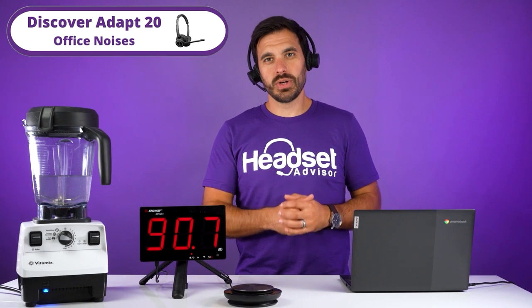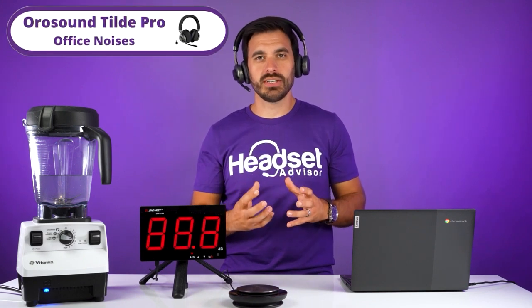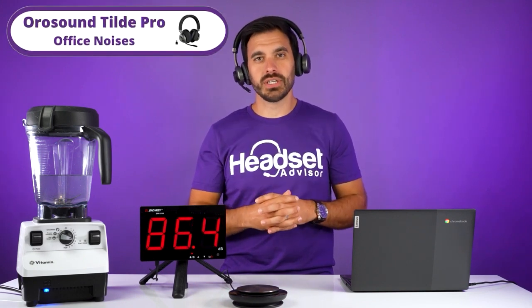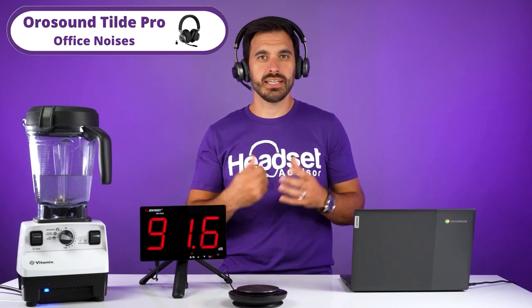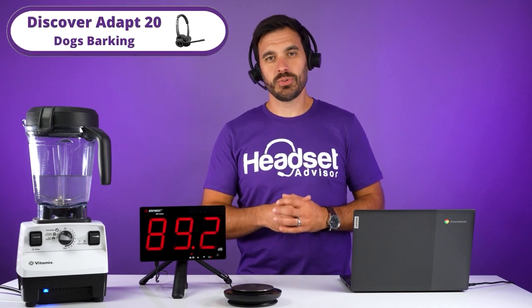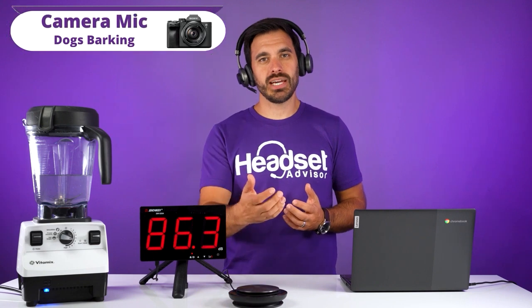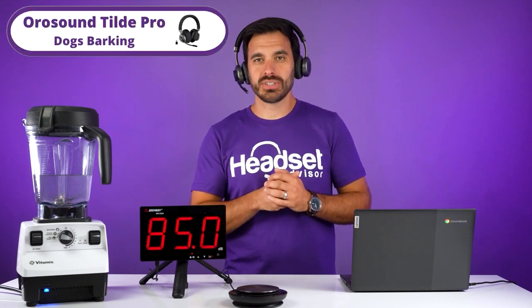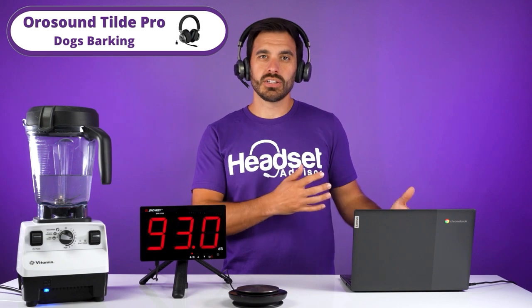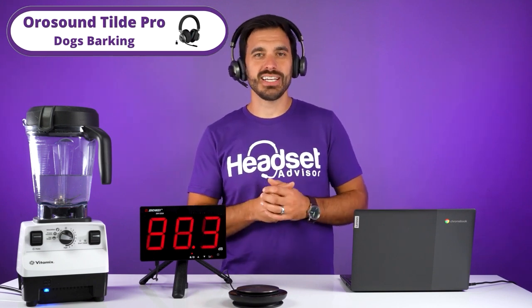This is office noise through the camera mic. Switching to the Discover Adapt 20 — this is what it sounds like with office noises in the background. Now this is office noise on the camera mic. Switching to the Tilt Pro — this is what it sounds like with office noise going on in the background. This is barking dogs on the camera mic. Switching to the Discover Adapt 20 for the barking dogs test. And this is the OroSound Tilt Pro when you're working from home with dogs barking.